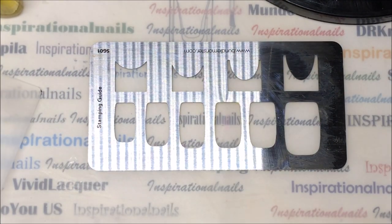Hi guys, it's Inspirational Nails. I'm so excited to show you how cool you can use these stamping guides to make marble designs for your nails. I've been playing around with this and oh my god, I am so excited to show you this because when you see how easy this is to use the guide, it is so easy.